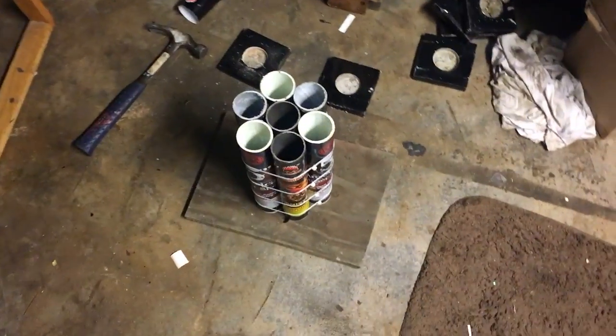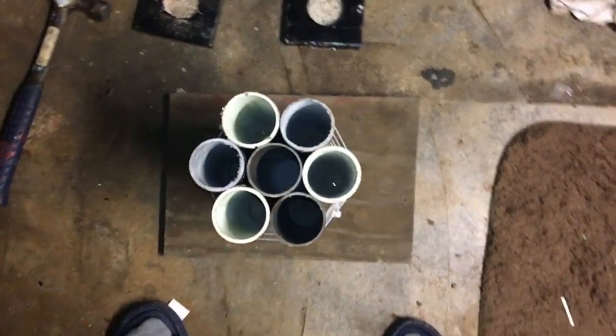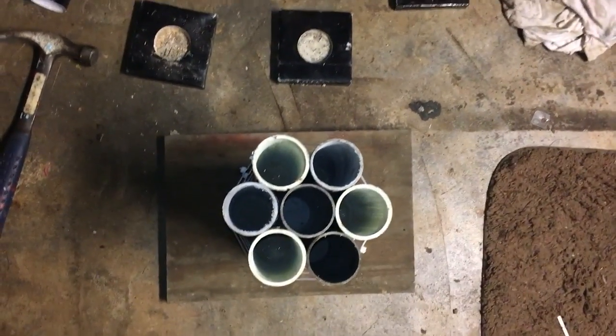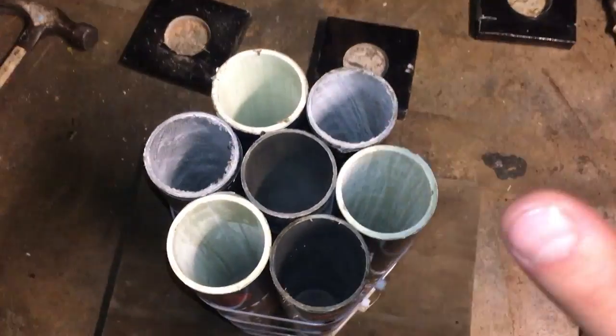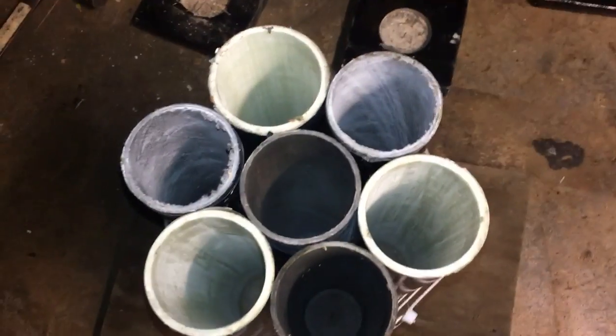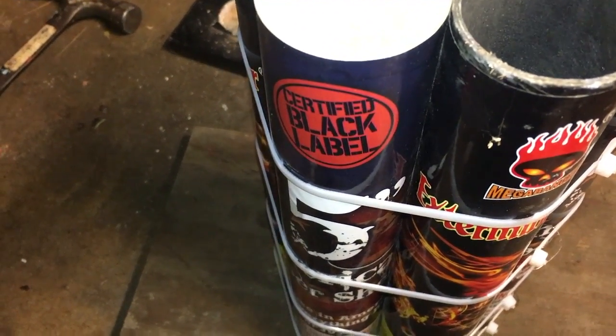You could even be more creative — cut the edges off, make it in whatever shape you think. If you want to make it even more structurally strong, fill in these cracks with some epoxy or some hot glue. I put some super glue on the pieces where the zip ties are.